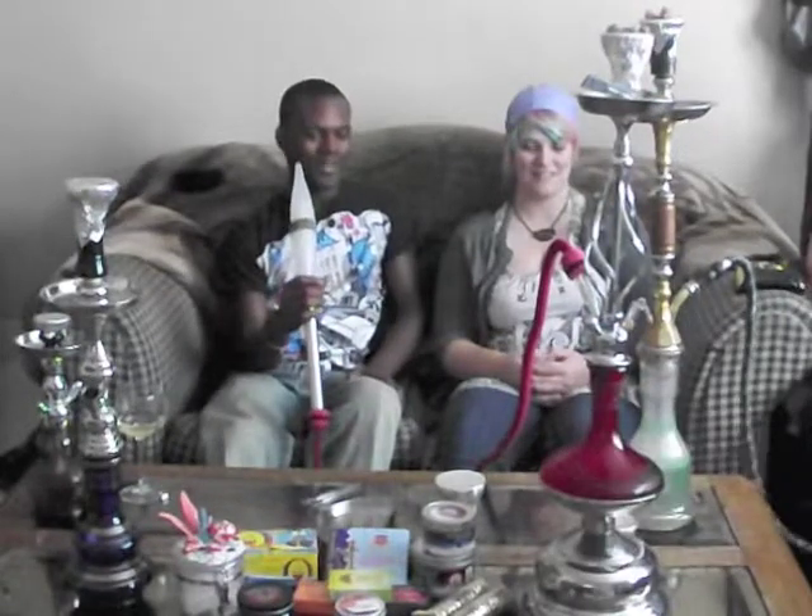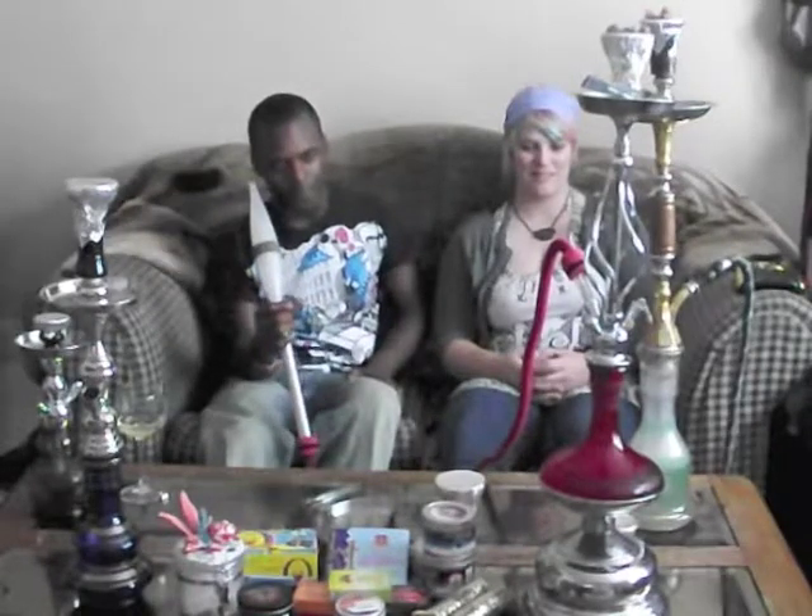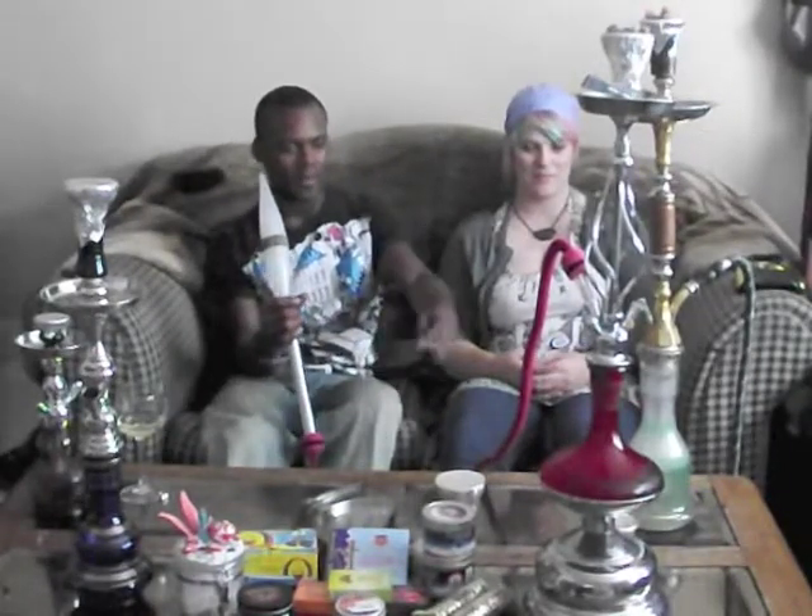It's got a nice little red base. You can get it in different colors, but we like red. It's got some pretty cool designs around the top of the neck and on the bottom of it.